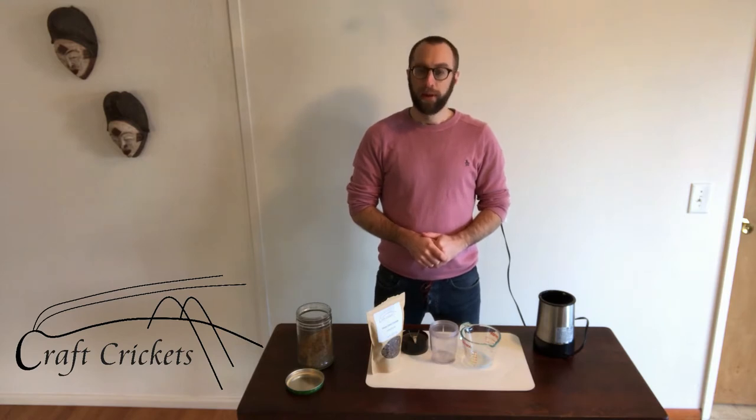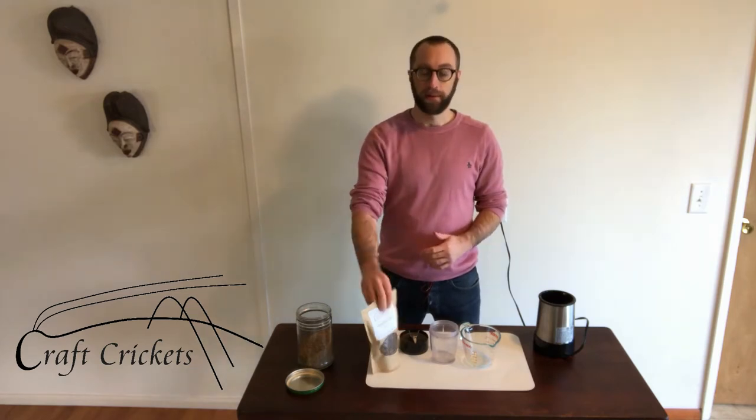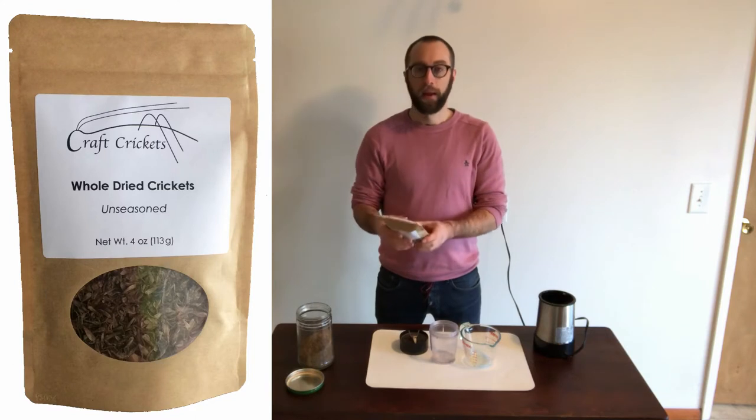Today we're going to simply grind some crickets into a cricket flour. A lot of people when they cook with crickets, they already have cricket flour — they've bought it that way. But sometimes you don't buy cricket flour; you like to buy whole crickets, such as a bag of Kraft crickets here.